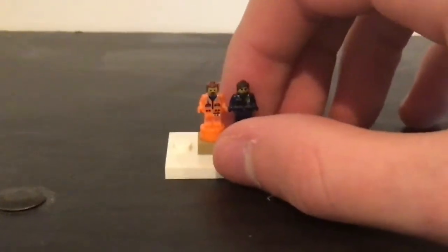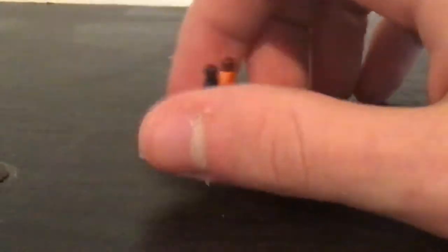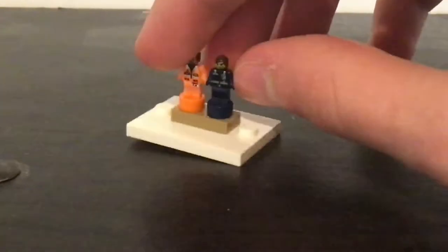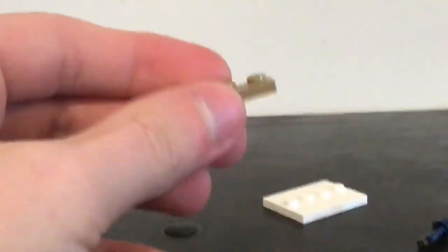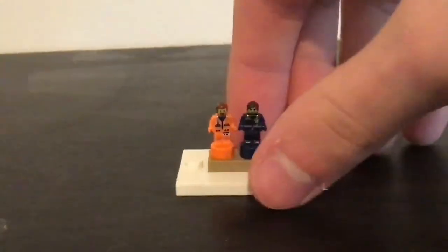Those micro figures are from the Lego Movie 2 Rex's Rexplorer set. I already did a review of the international space station and the NES. Those micro figures are the same ones used in the international space station set — they're actually pretty small. I put them on a one by two plate on a minifigure base plate right here, which allows Emmett and Rex to stay in there as a nice display piece.